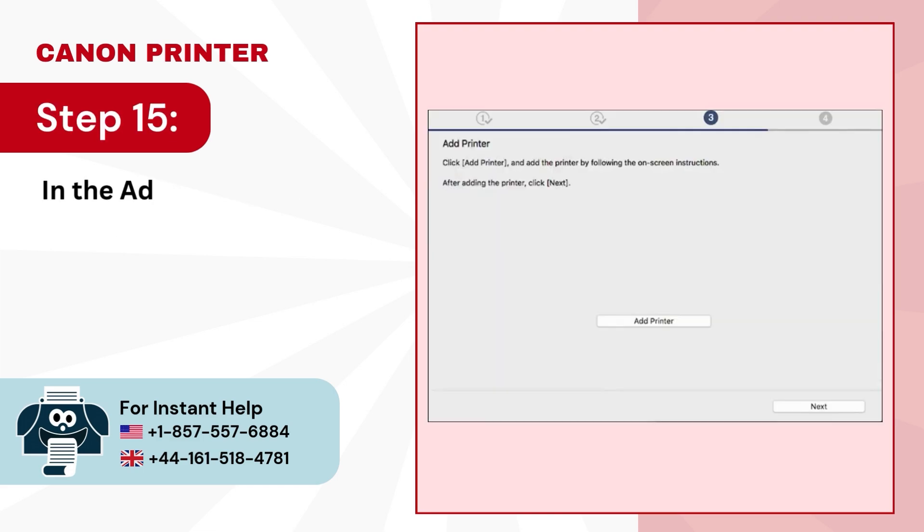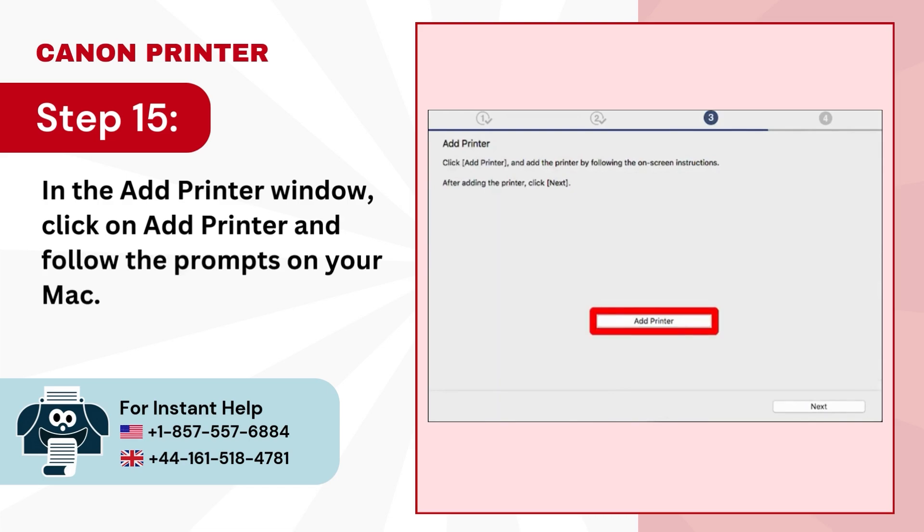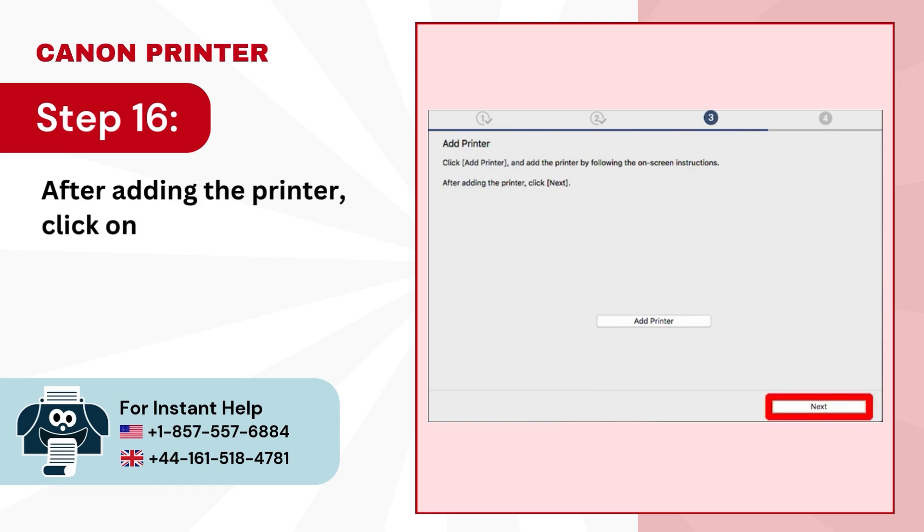Step 15: in the add printer window, click on add printer and follow the prompts on your Mac. Step 16: after adding the printer, click on next.